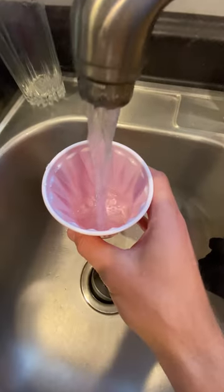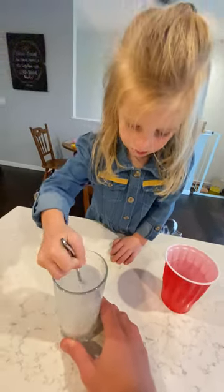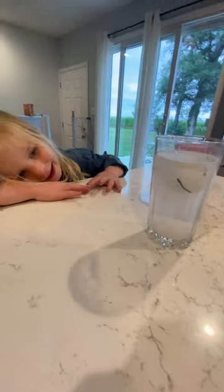Step 2: fill your cup with water. Step 3: stir your salt water with your super secret tool. Step 4: place your golf ball in your cup of water and watch it float.